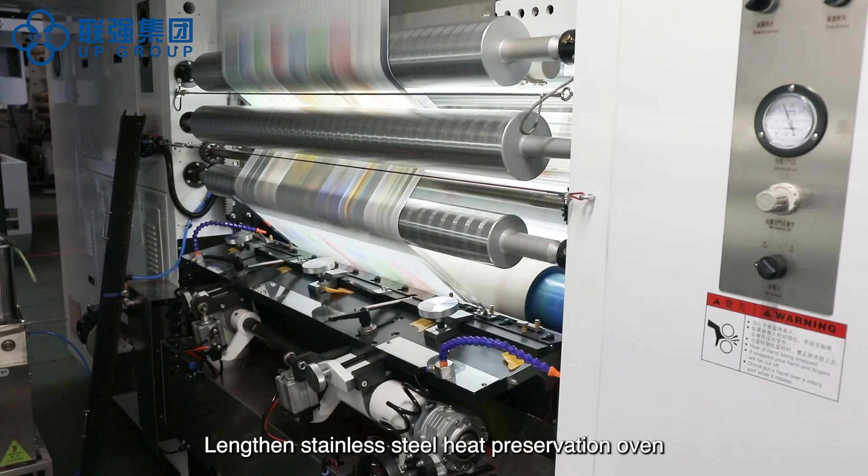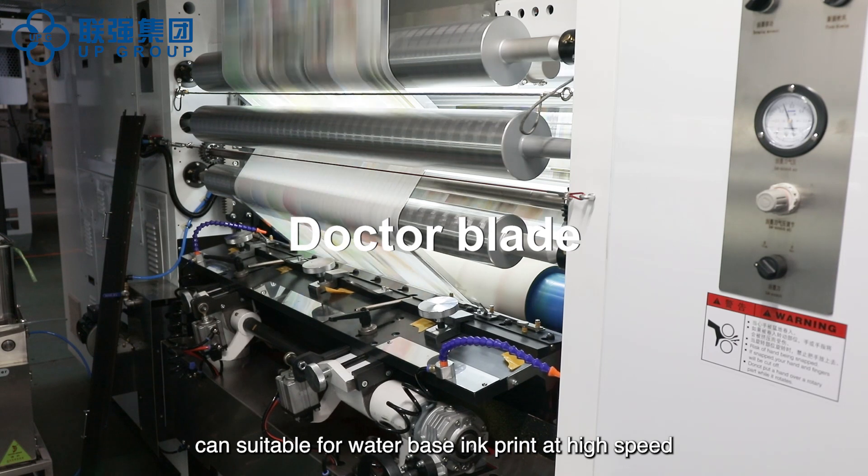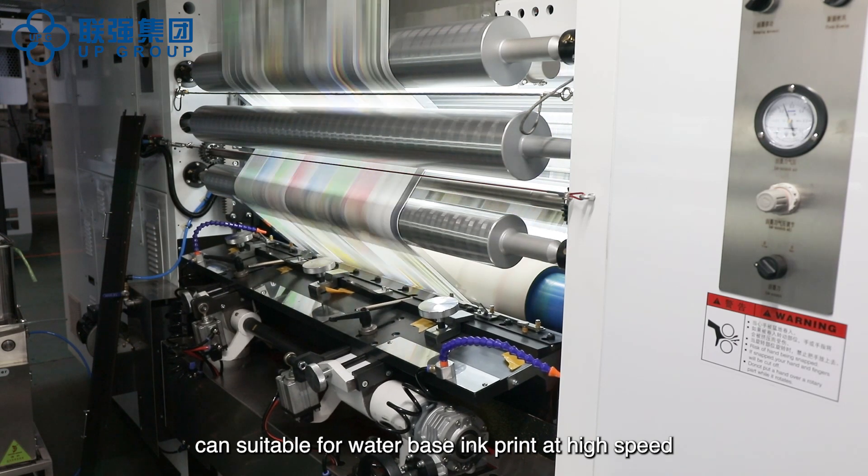The lengthened stainless steel heat preservation oven is suitable for water-based ink printing at high speed.